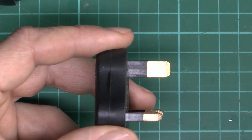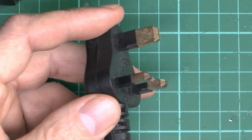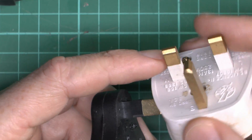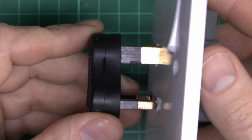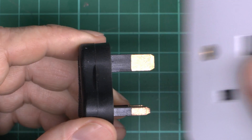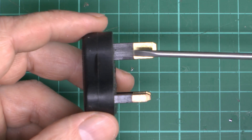While we're on the subject of the earth pin, note that it has some sleeving on it. This is incorrect — only the line and neutral should have sleeving. Real plugs just have a solid metal pin all the way through, with the sleeving on the line and neutral. The reason the earth pin is longer is that when it goes into a socket, it goes in first, and in many cases that's used to open the shutters for the other holes. So it has to be longer. And there's no actual voltage going to be on this in normal operation.